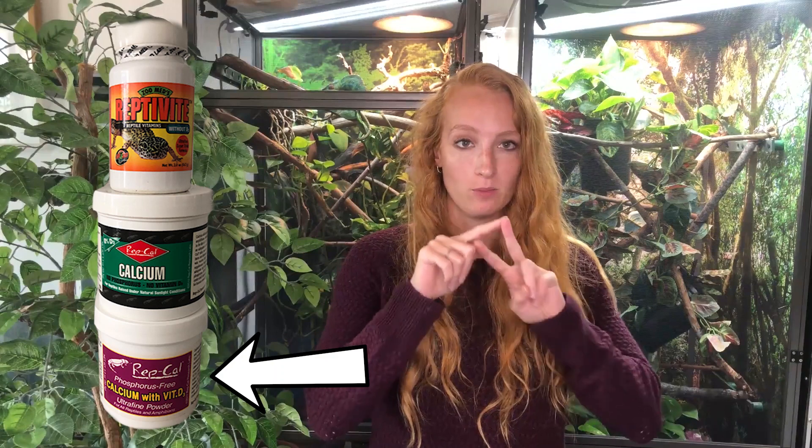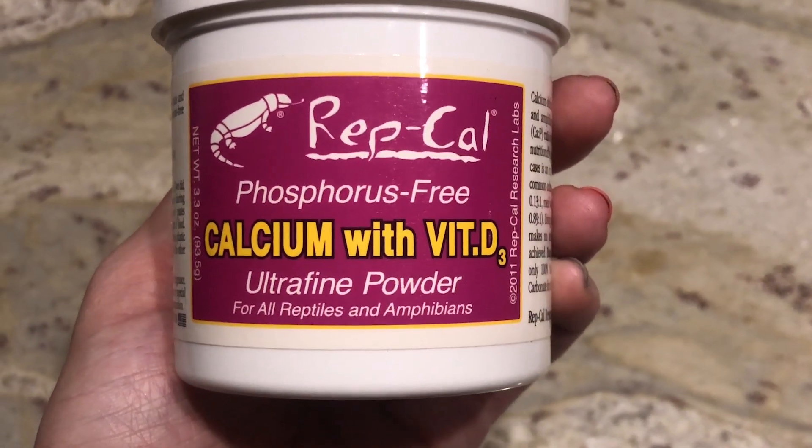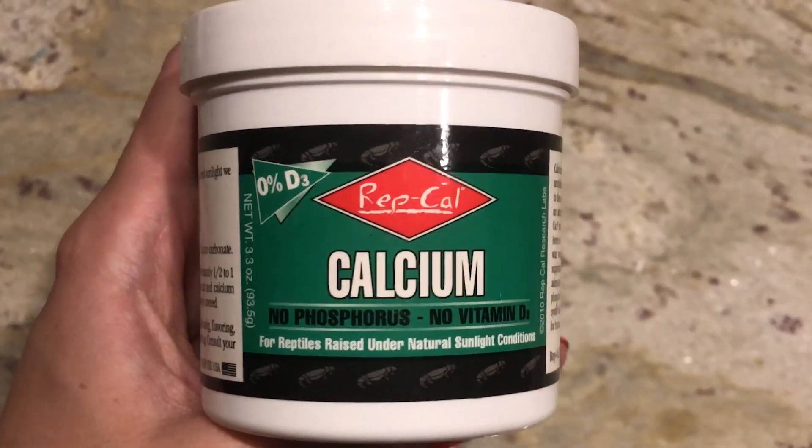Number two: you're using the wrong supplements. Chameleons need three types of supplements: calcium without D3, calcium with vitamin D3, and a multivitamin. A common mistake is that new keepers will just use calcium with D3 all the time, which actually poisons them and runs the risk of D3 toxicity. What you want to use is calcium without D3 six days out of the week, and on that seventh day, alternating between calcium with D3 and a multivitamin.